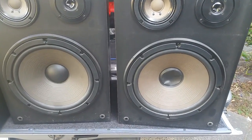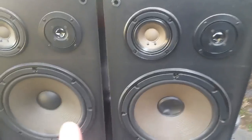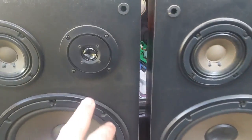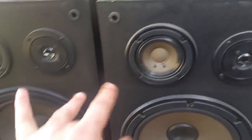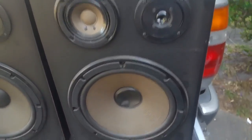Welcome to speaker repair. As you can see, these speakers need some work — we need to do repairs on the tweeter cones for these two, and the actual woofer cone for this speaker.